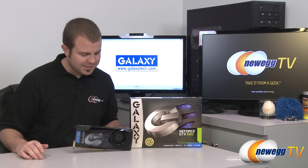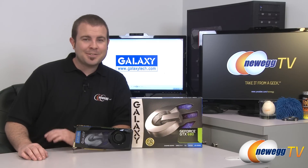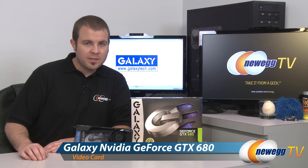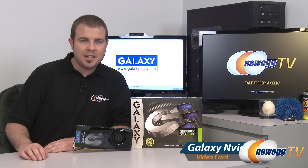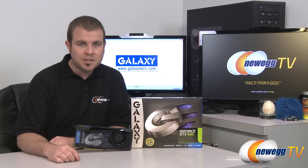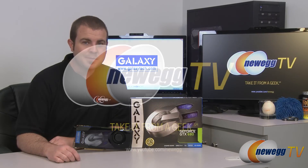Anyway, that's going to wrap it up for this video. This has been the Galaxy Tech version of the NVIDIA GeForce GTX 680 video card. I'm Paul with Newegg TV, and if you enjoyed today's video, please head over to our Newegg YouTube channel and don't forget to subscribe for more tech videos. Thanks a lot for watching, and we'll see you next time.